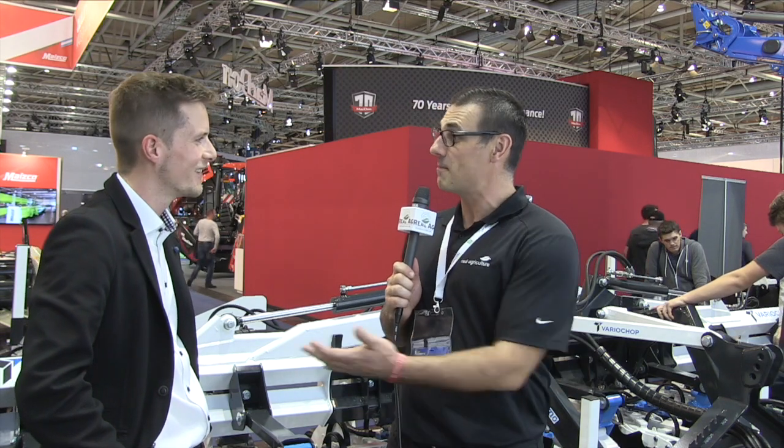This has been a great discussion. Thank you for joining us here today and good luck with the silver medal. Hopefully there are some distributors in Canada who want to talk to you. Yeah, of course — we are happy to hear from them.